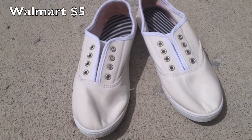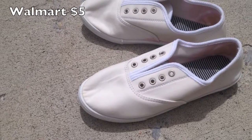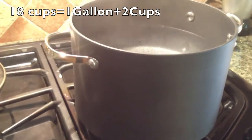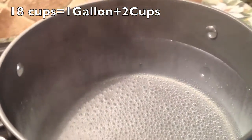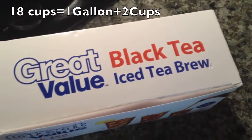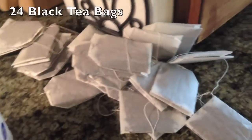I just got these from Walmart — they're really super easy to find. You need a large pot of water. If you read the annotations it'll give you a little bit more information. You're also going to need some regular black tea. I just got this from my grocery store, and you're going to need 24 tea bags.